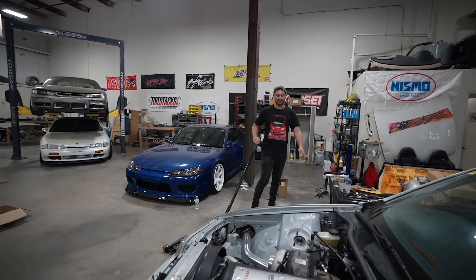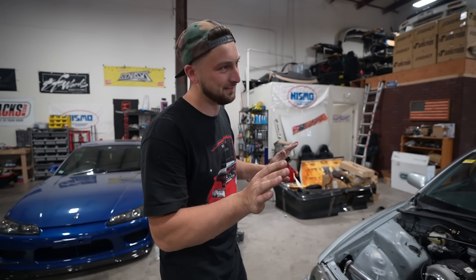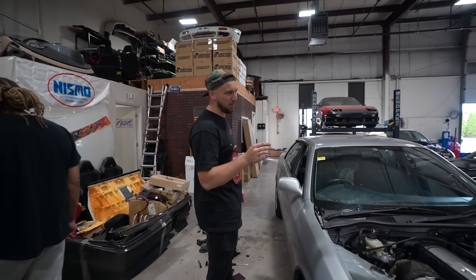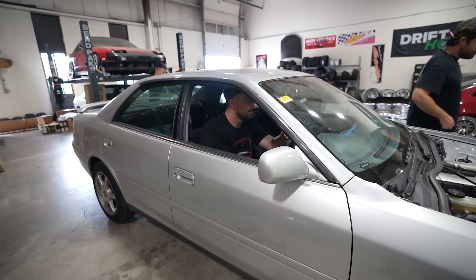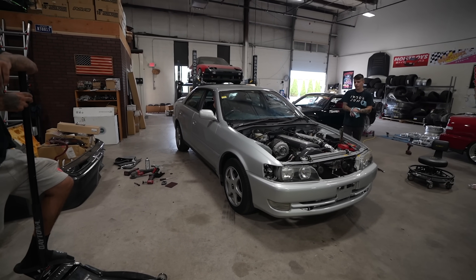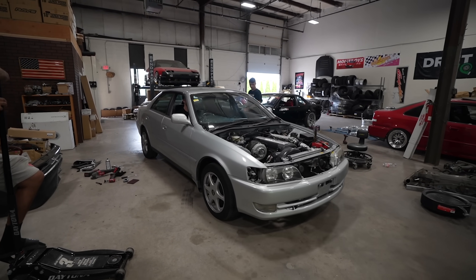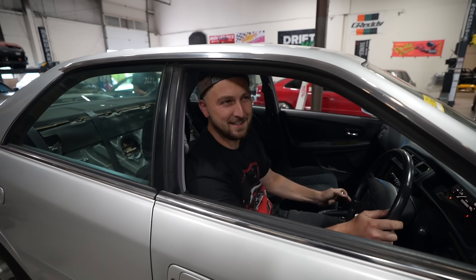It has a clutch now, which is crazy. We still gotta clean up the interior, but now it's time to figure out if this thing will drive itself. First 10 feet - big deal. The trans feels a little tight right now, but hopefully that'll be good. First 10 feet - here we go. Where's reverse in this trans? Sixth gear. Feels good, feels good.